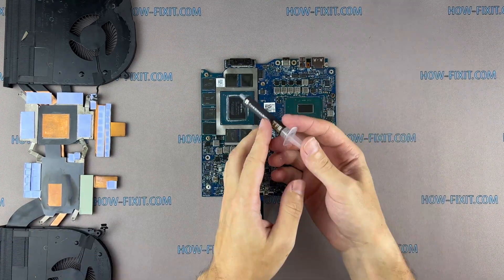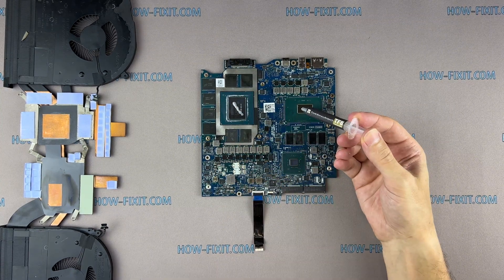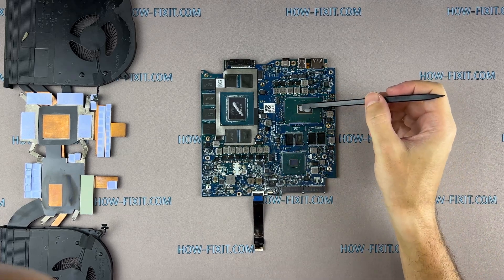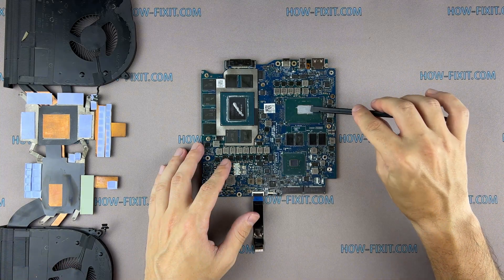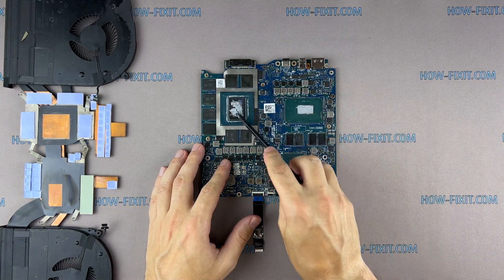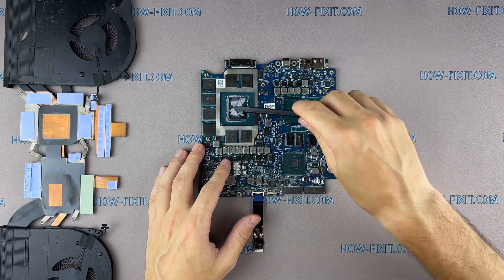How to apply thermal grease — ways to choose. In the description, I left a link to the video where I test different thermal greases and choose the best one for a laptop.